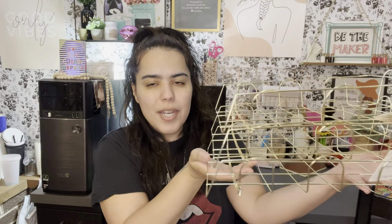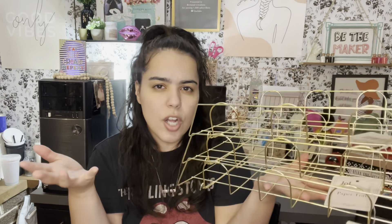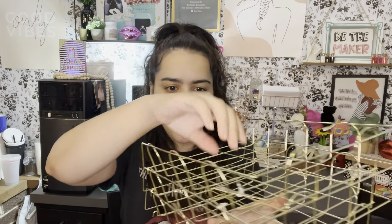Okay, here you go — this is how it looks and look at how pretty it is, guys! If you don't like the color you can always spray paint it black or pink or whatever color you want, but I'm just going to leave it as is because I really like the color. I really need it because I make t-shirts.